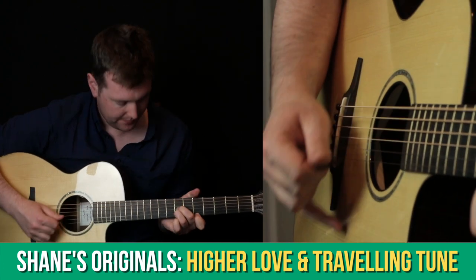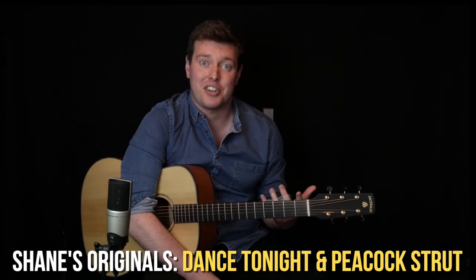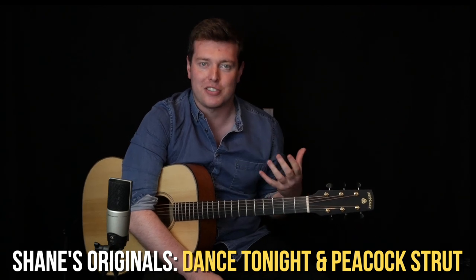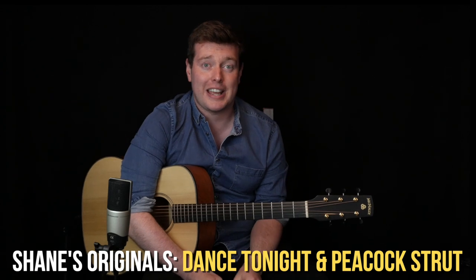In the Shane's original section we took a look at my tune Higher Love and also my piece Travelling Tune. This month we're going to look at Dance Tonight, which is my Chic-inspired disco fingerstyle piece from my album Marrakesh, and we're also going to take a look at my tune The Peacock Strut from my album Zephyrus.